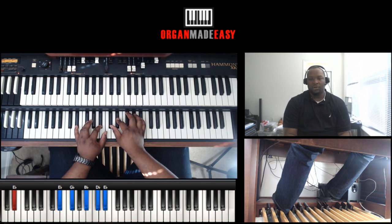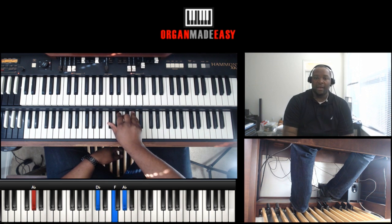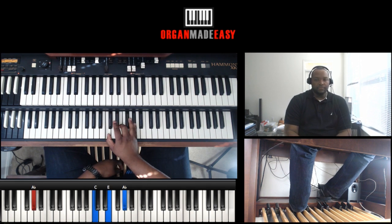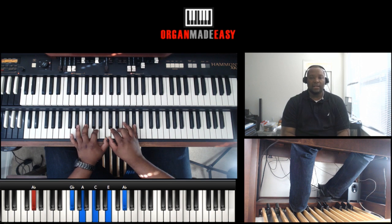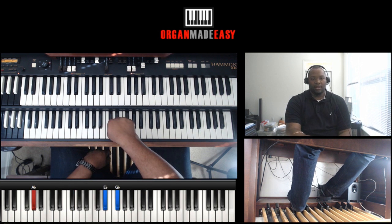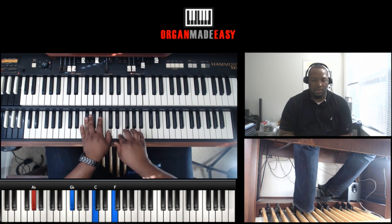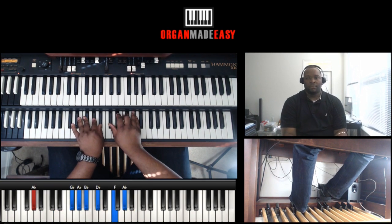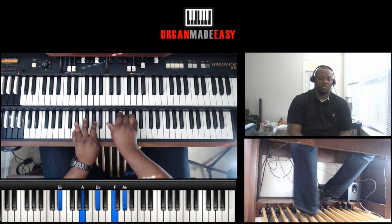Moving on — we're going to do an E flat minor triad, then a D flat major triad over A flat, then we're going to augment the chord. So all together it will be an A flat dominant seven, flat nine, flat thirteen. Then E flat, G flat — then we're going to go to D flat. All together: D flat, G flat — G flat out.